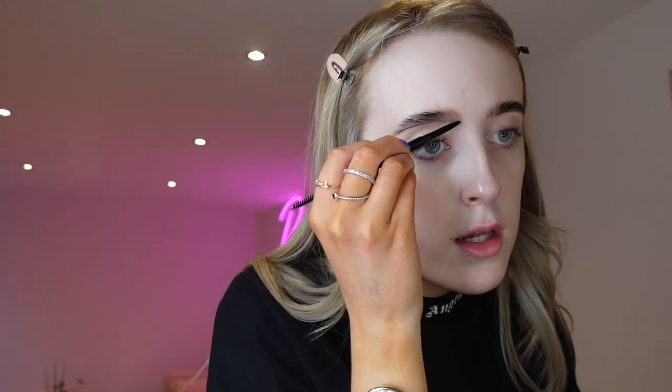For my brows, I basically just had them laminated the other day — they're looking quite fleeky, so they don't need too much done. Excuse how pale I look! I didn't tan my face. I'm basically just brushing them up since they're already in shape. I'm taking my HD Brows Brow Tech and I literally just draw underneath, brush it up, go underneath to create that line, drag the brows out a bit, and fill in any sparse areas.